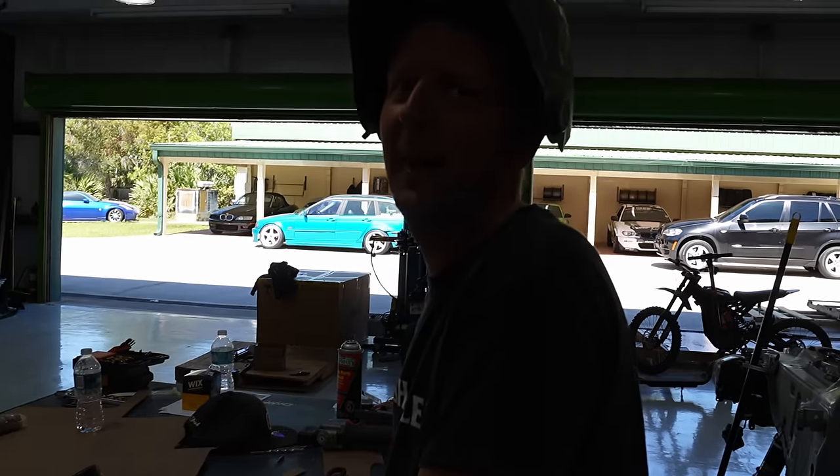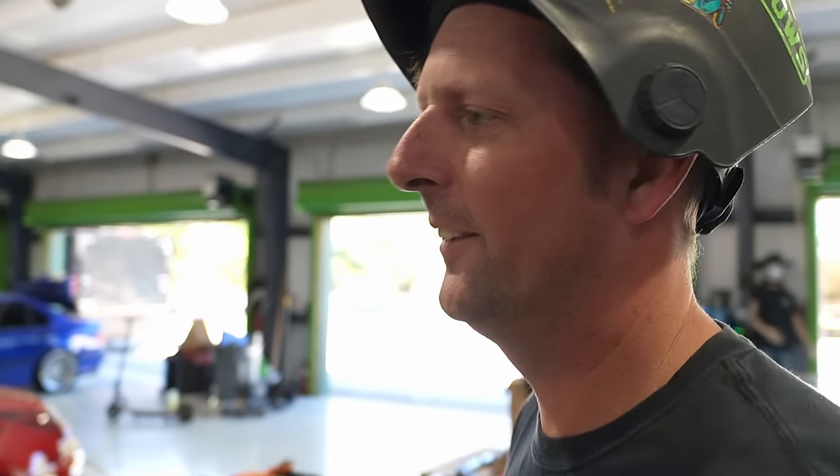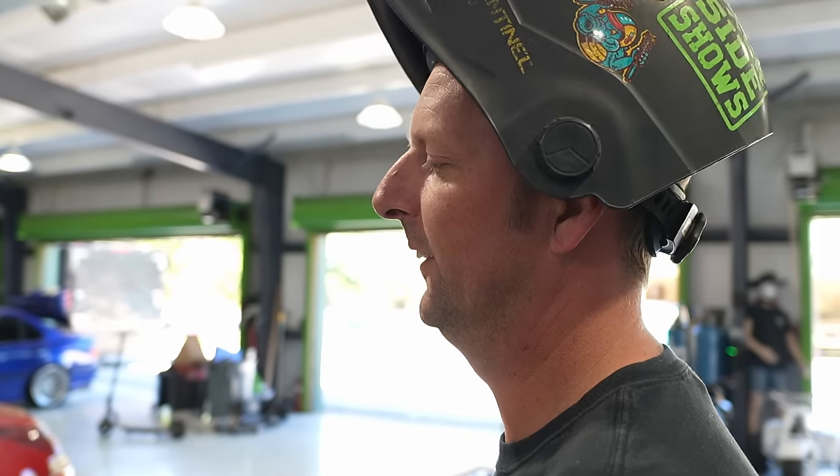We also took the diff out and all that stuff, so that's another variable for weight. We can also see how much this pig weighs. Chris keeps telling us we have a face for radio, and after seeing that 6K video last week I believe him.